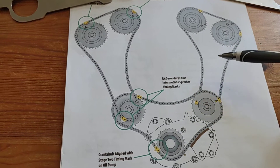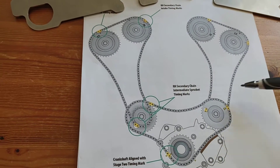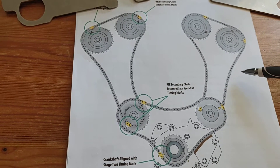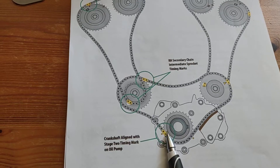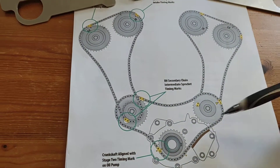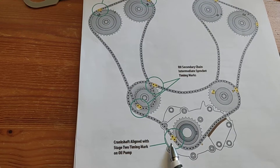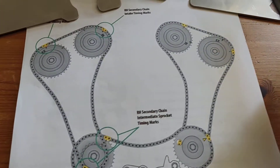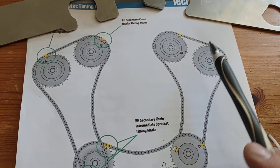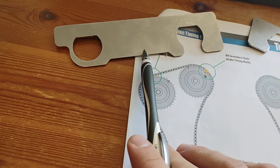You may be able to do it that way, but speaking to the proper dealership, they don't even do it that way. How they do it is all from this position — they turn the crank until the dot on the crank sprocket lines up with the dot on the oil pump. Then they put the angled alignment tool on the right bank and the flat alignment tool on the left bank.